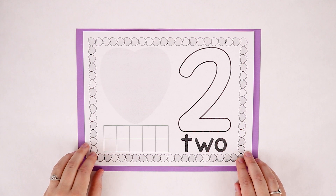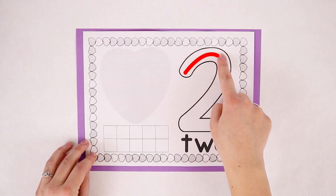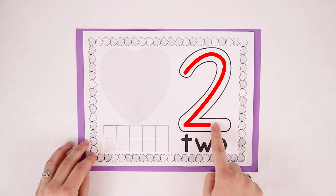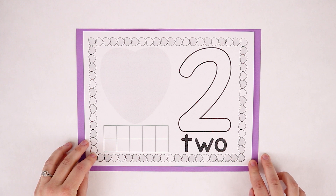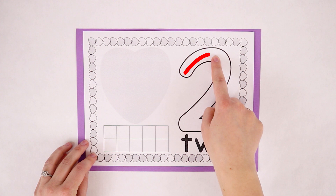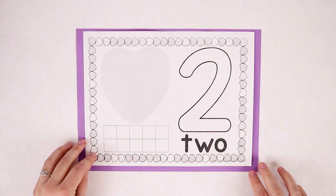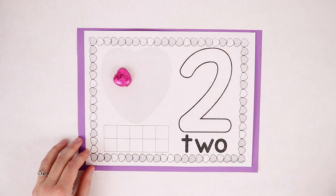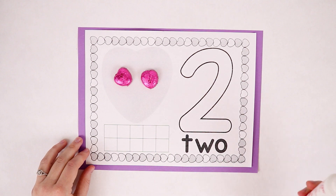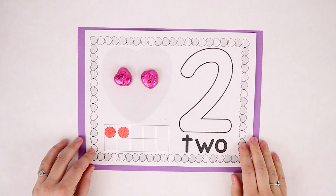Here's our number two. The way we write number two is: for number two, go right around, then make a line across the ground. Let's put two heart candies in our heart — one, two. Now let's make two red dots — one, two. There's our number two.